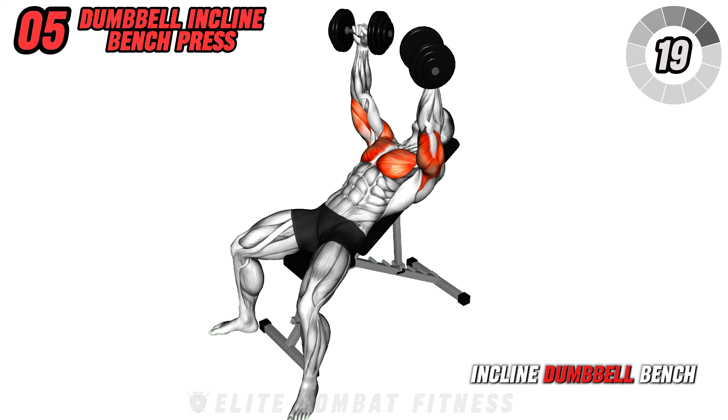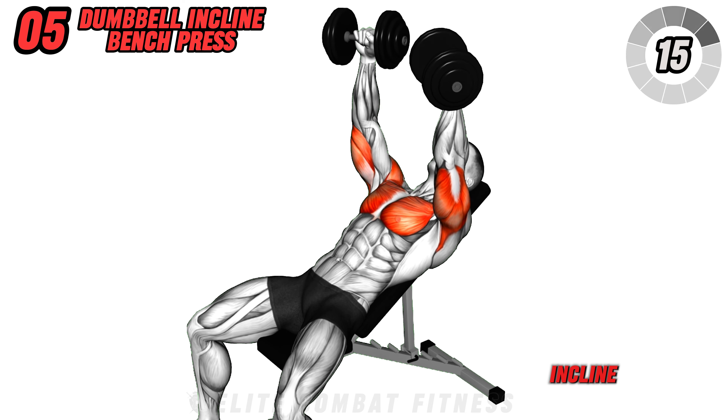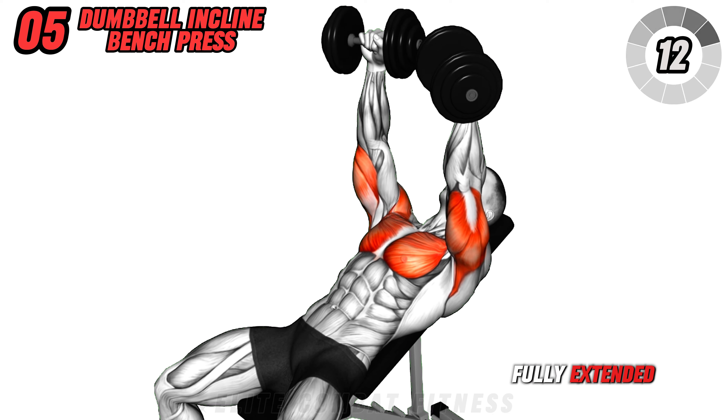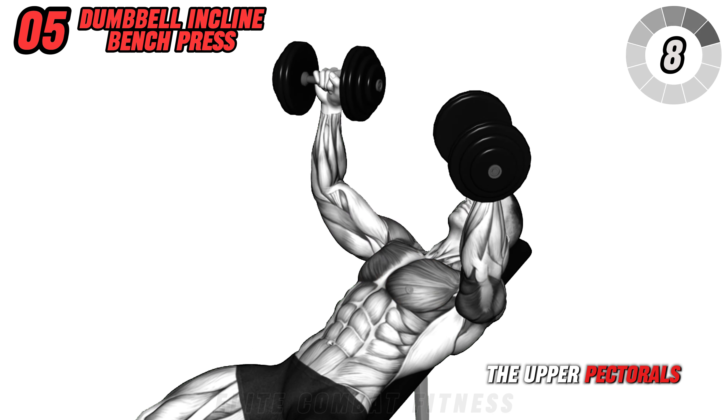Switch to the incline dumbbell bench press. Set your bench to a 30 to 45 degree incline. Press dumbbells upwards until your arms are fully extended with elbows slightly bent, then lower them slowly. This exercise targets the upper pectorals.